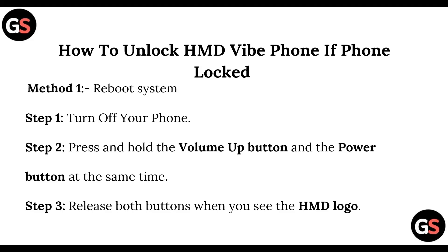Method one: Reboot system. For rebooting your system, follow these steps. Step one: turn off your phone. Step two: press and hold the volume up button and the power button at the same time. Step three: release both buttons when you see the HMD logo.